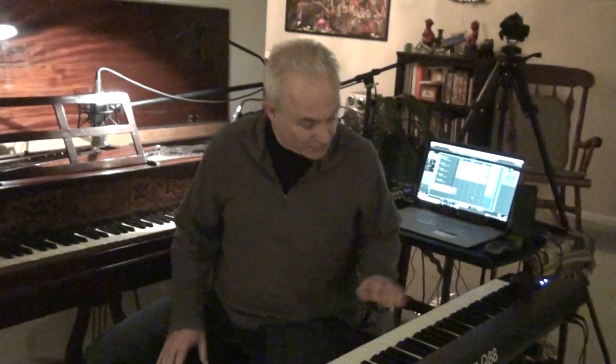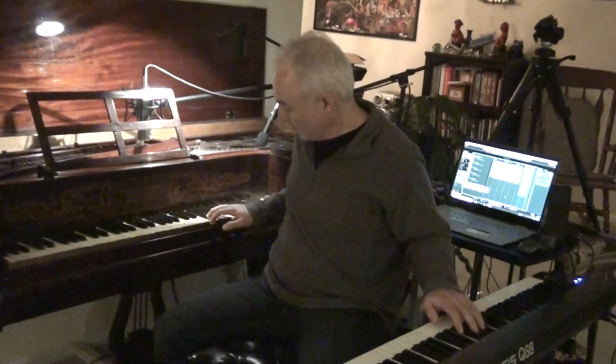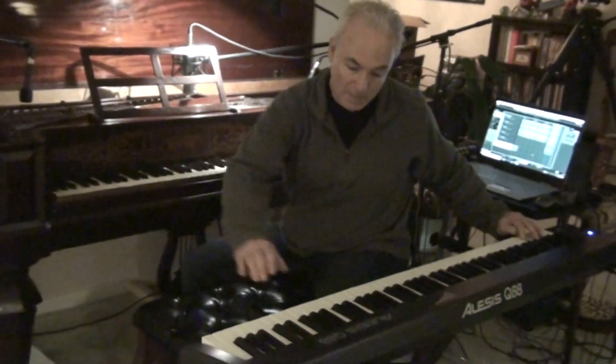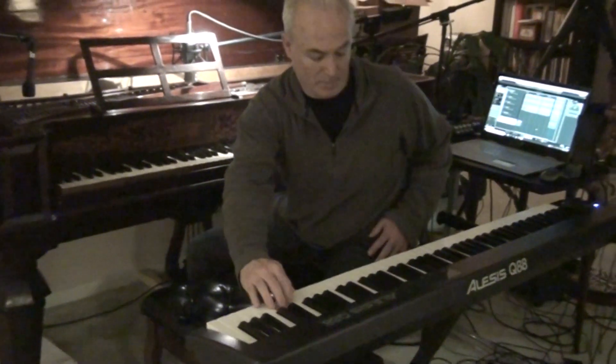So you can kind of hear the difference between the two. And the upper range — there's sort of the comparison of the kind of immortalizing the Meacham piano in the form of digital technology.